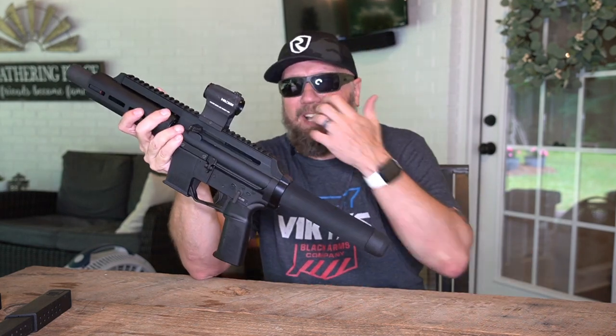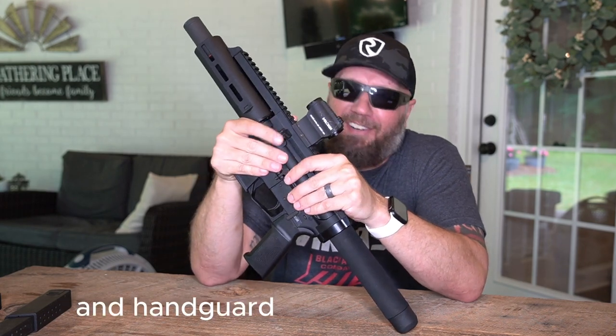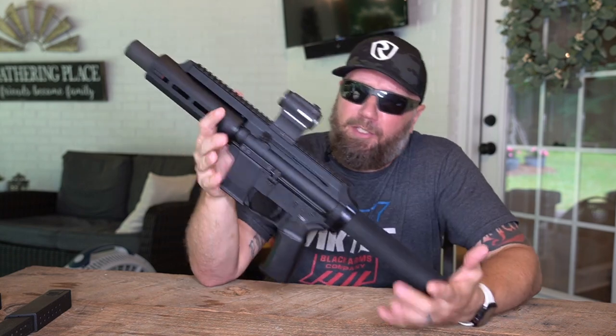You may be asking yourself, how do they get it down to 4.5 pounds? The receiver group is polymer — it's not your traditional billet or aluminum — so they shave a little bit of weight with that.